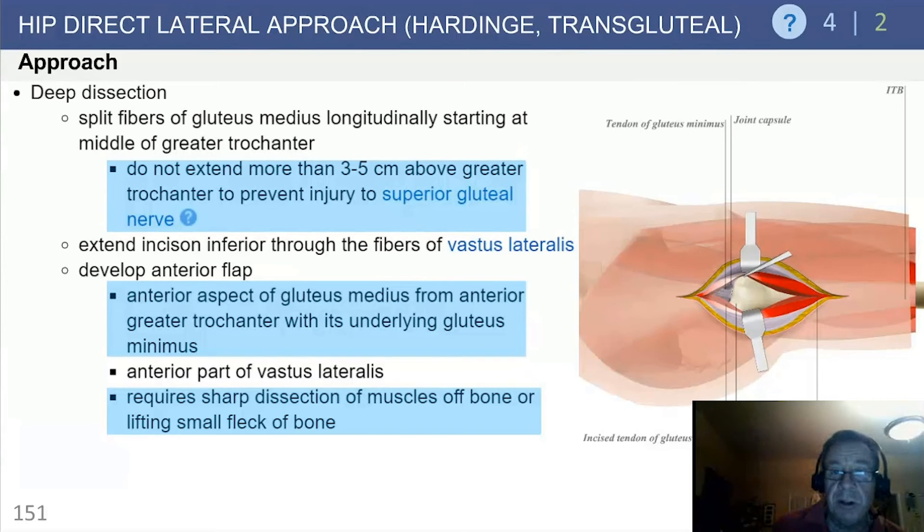Inferiorly, take this dissection down into the vastus lateralis and develop the anterior flap. This can be either a soft tissue flap taking the gluteus medius off its anterior insertion into the tip of the trochanter — done sharply — or alternatively, a small fleck of bone can be taken for later reattachment.